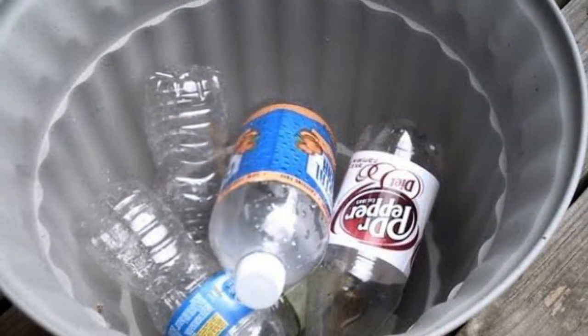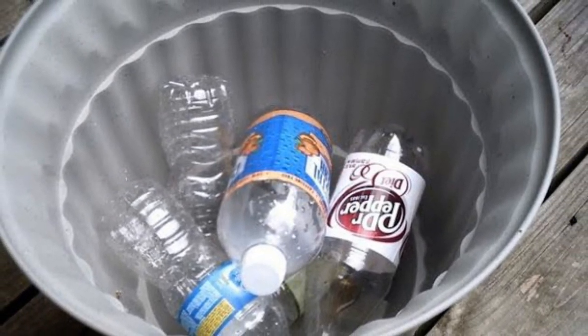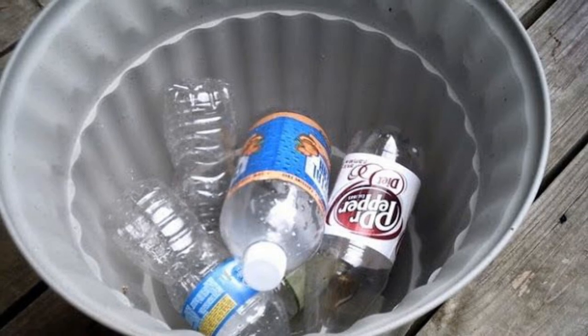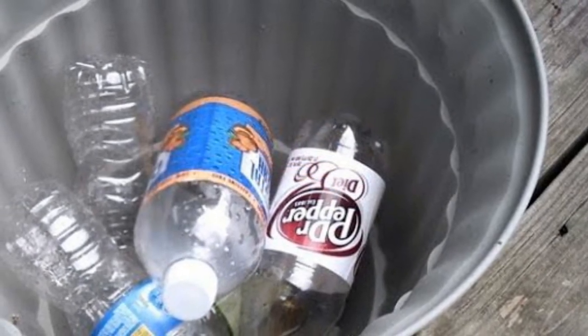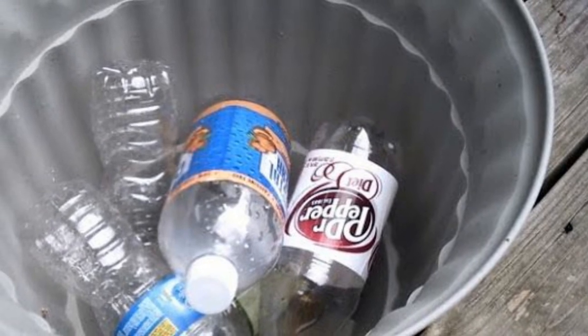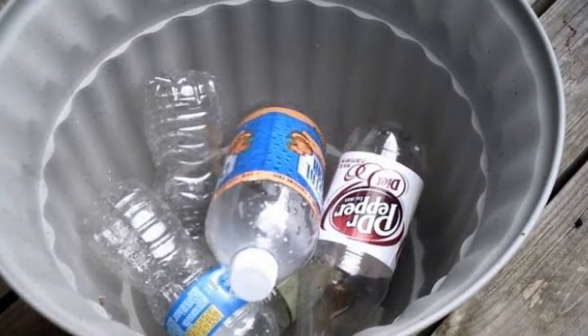8. Fill Planters: Some people put rocks and pebbles at the bottom of pots to increase drainage, but this makes them heavy. You'll have no problem lifting them up and moving them around, though, if you collect clean plastic bottles with the cap still on, then add as much soil as you think you need.